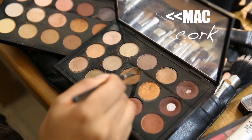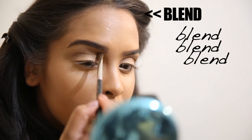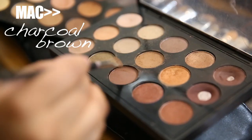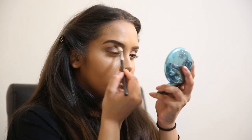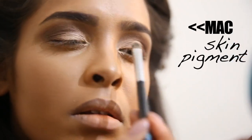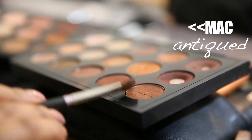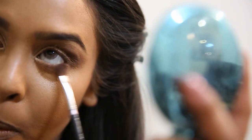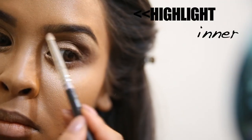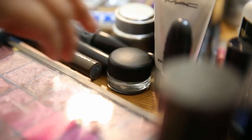Then I go into MAC Cork and pop it into the crease to create a slight depth without being too harsh, blending it all out. Next I take charcoal brown to darken the crease area — Kim Kardashian's eyes have quite a deep, dark crease. I add some of the Skin pigment back on top to restore any lost color. Then with Antiqued I smoke out the bottom lash line for a sultry look, and highlight the brow bone and inner tear duct with Dazzle Light.